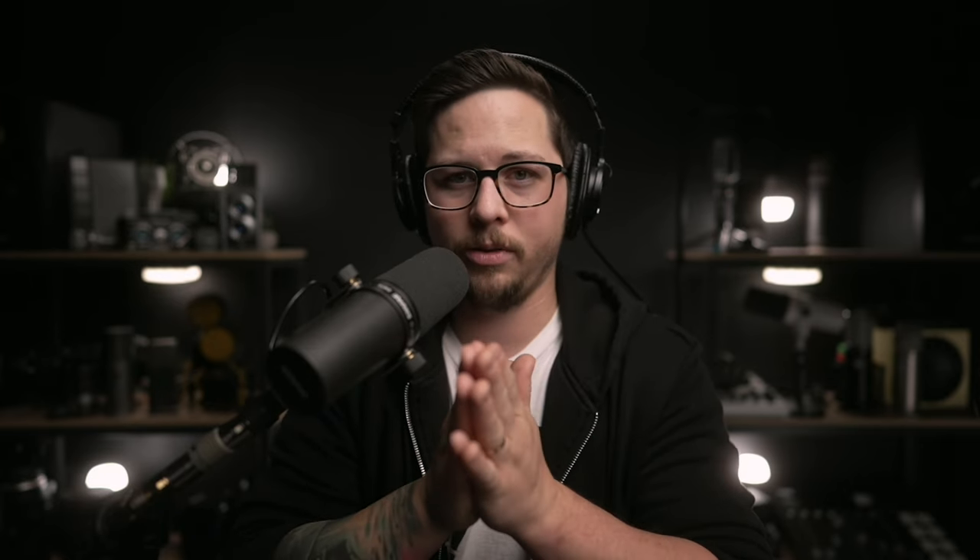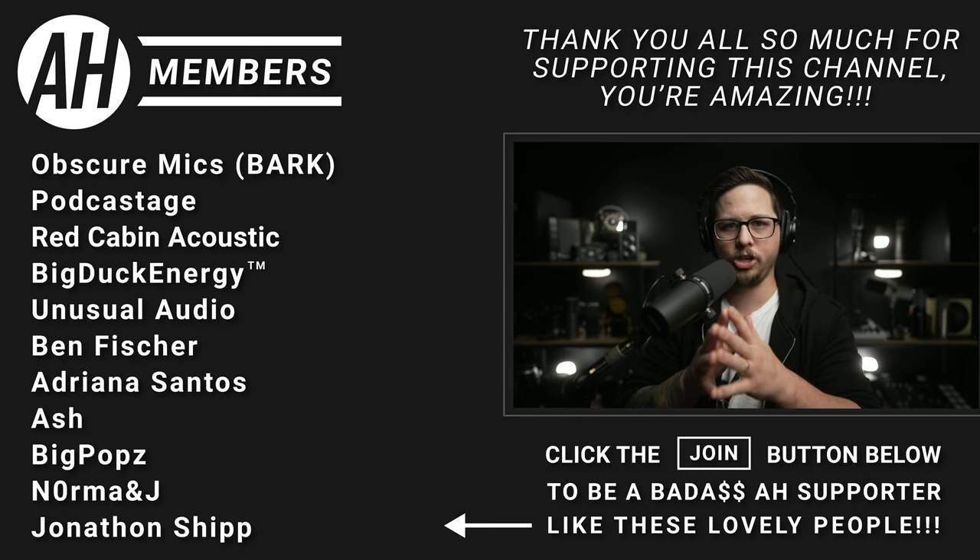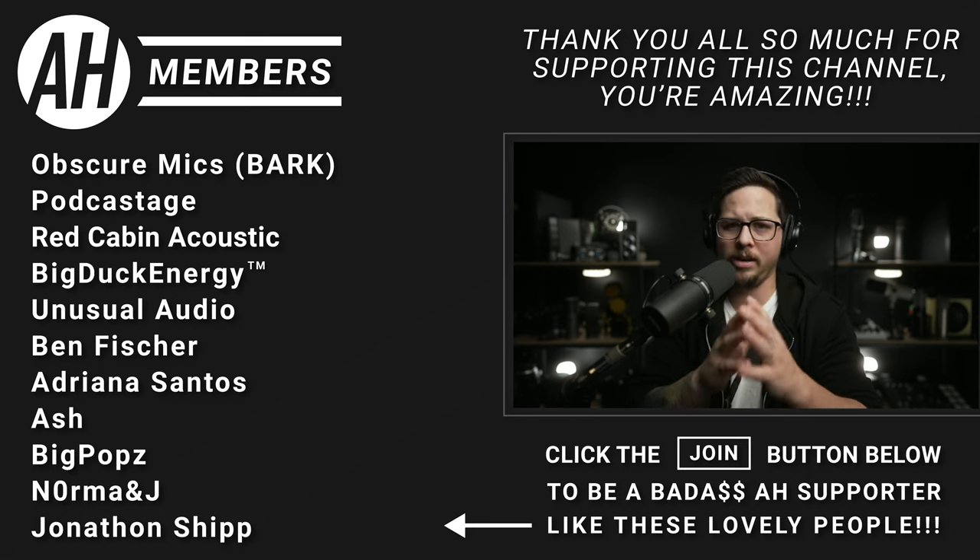Thank you to everyone watching, a big thank you to everyone who subscribes, and the biggest thank you to all the Audio Hotline members out there. If you want to join, go ahead and press join down below. Hopefully this review of the YOLO Box Pro helped you decide whether you want to get one. But most of all, I hope you had fun — and I'll see all of you audio and video nerds next time.